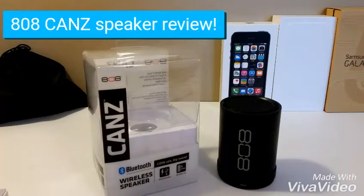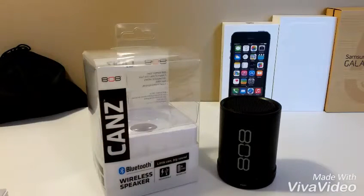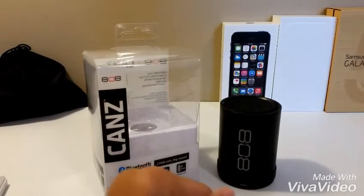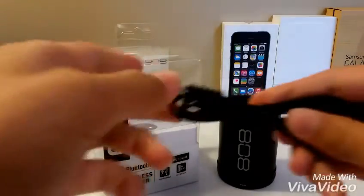How's it going guys? Back with another video, and today I'm going to be looking at this: the 808 Cans — and that is Cans with a Z. Now what this speaker claims is that it is a little can with big sound. I'm not sure about that, but it does come with the speaker itself and a mini USB cable for charging it.